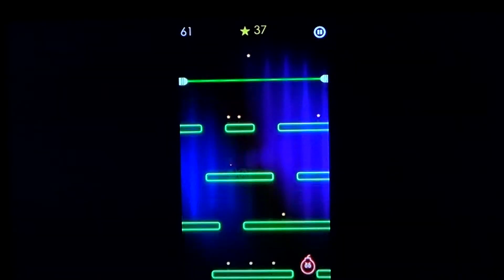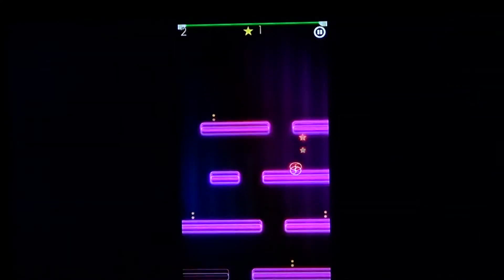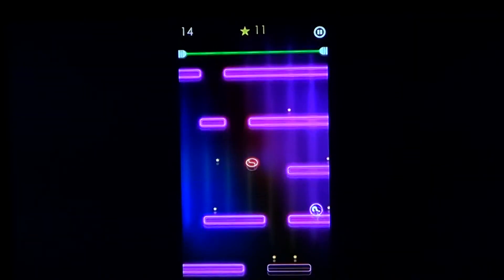You try to get as many points as possible. Your score is dependent not on the level that you go through but really more on the number of little dots that you acquire. So you want to get the maximum of these little dots.